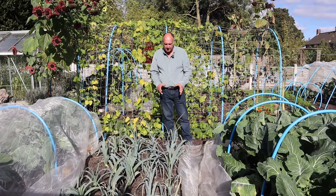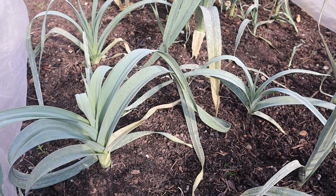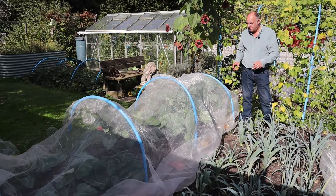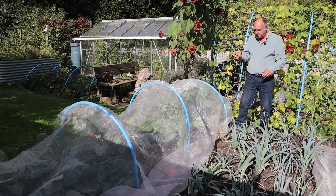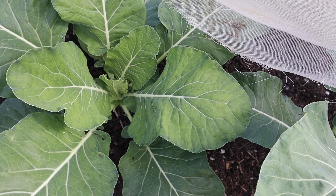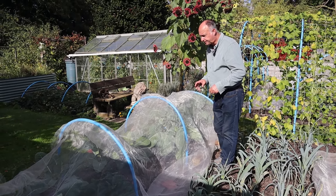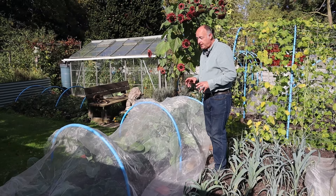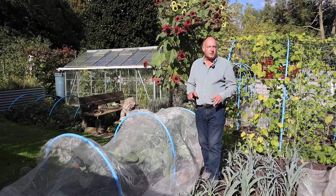Next door to those cauliflowers, we have our leeks. They're ready and available for us to have at any time now. Next door to the leeks, we have some Romanesco plants, but also we have some cauliflowers which traditionally harvest at Christmas. So they'll give us harvest from late December and through into January. They're a variety called Triumphant — we've grown them before, and you suddenly get a lovely big head of cauliflower to have with your Christmas dinner.